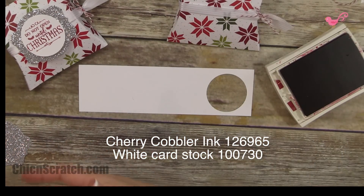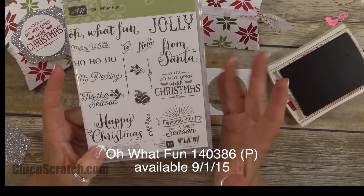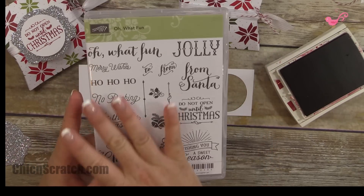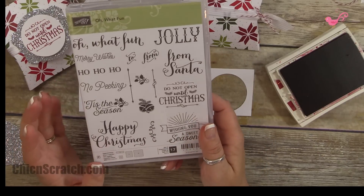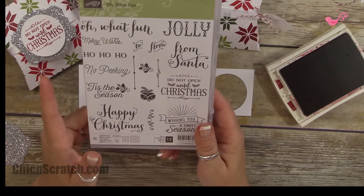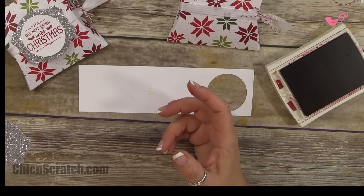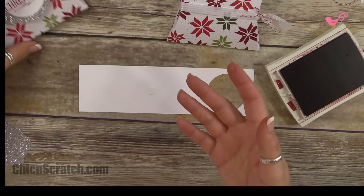Now let's stamp. We're going to be using cherry cobbler ink, and the stamp set I'm using today is called Oh What Fun — this is going to be in the holiday catalog. I love it, it's so beautiful, every one of the images is just gorgeous. If you need a greeting set I think this is an awesome one to choose. We're using the one that says 'Do Not Open Till Christmas,' so you can actually put this under your tree.